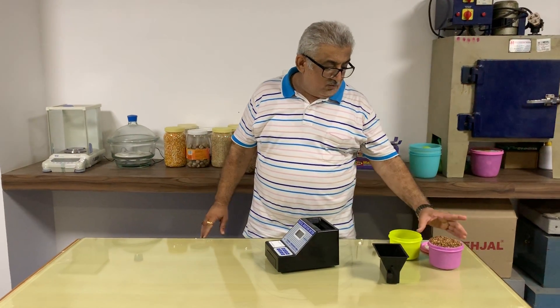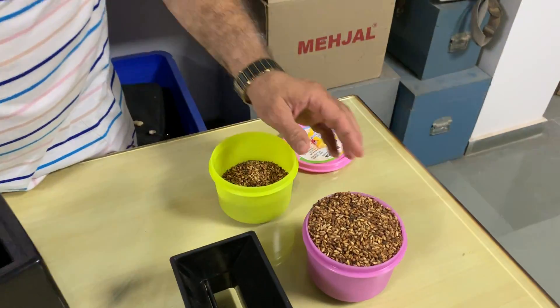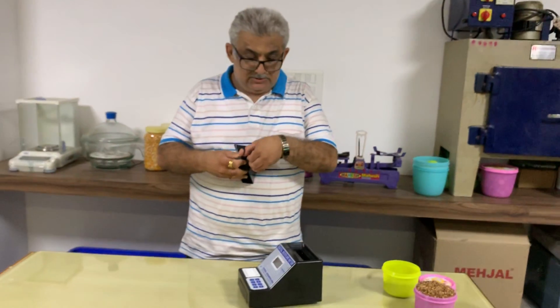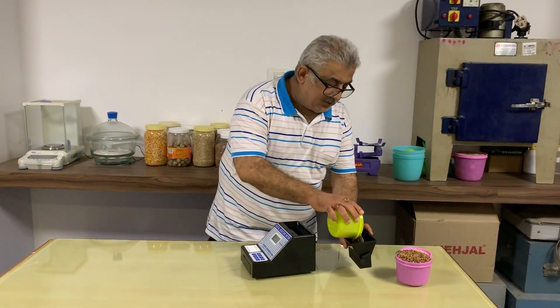Right now we are having these pomegranate seeds in dry condition. Normally, dry pomegranate has a normal moisture content of around 6%. These particular samples we have, we are just pouring into the hot water.